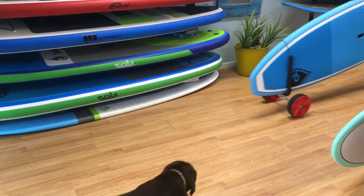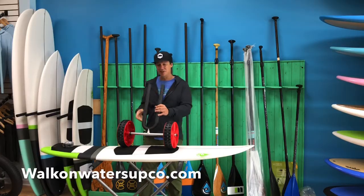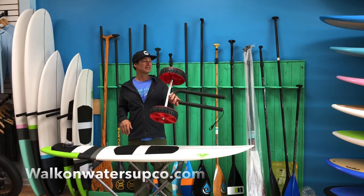It's really simple, really easy, but highly effective. This is the SUP trailer and you can order these online at walkonwatersupco.com. Thanks for watching!